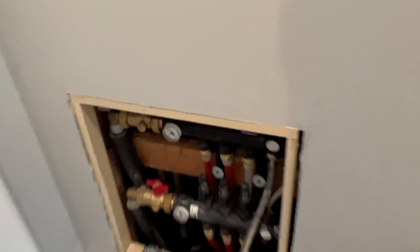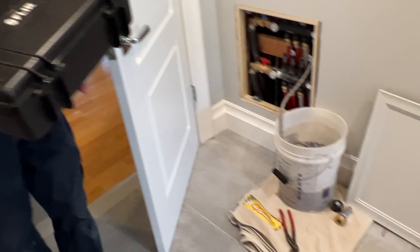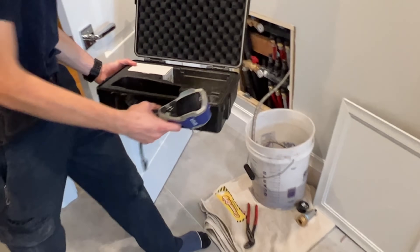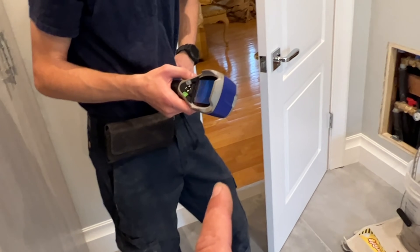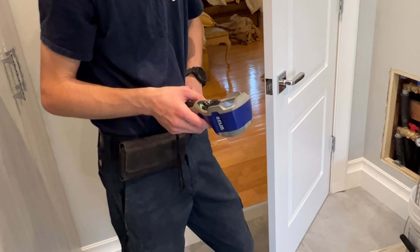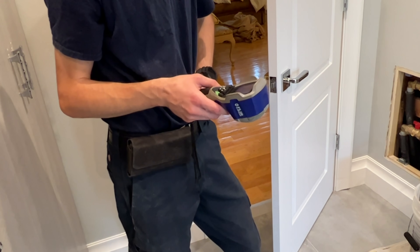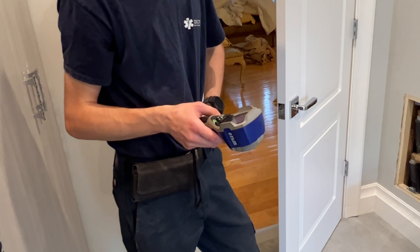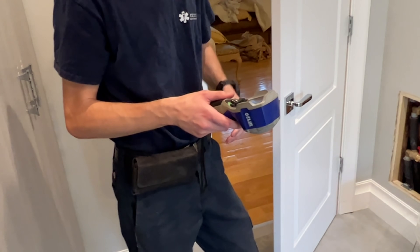Daniel just grabbed my FLIR i7 thermal imaging camera from the truck. At the time, besides the truck, this was the most expensive tool I bought for my company. Actually, I think my $4,000 stair-climbing hand truck — which I've used maybe three times — might be the most expensive now. Or the big Ridgid threading machine at around $3,000. The stair-climbing hand truck was $3,800 plus freight plus tax.